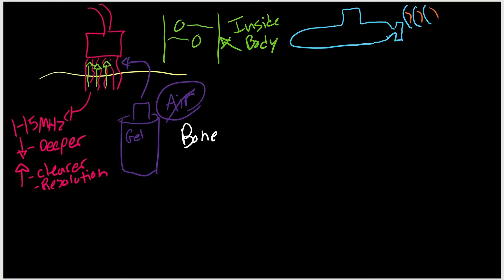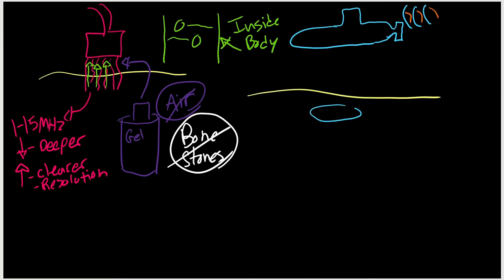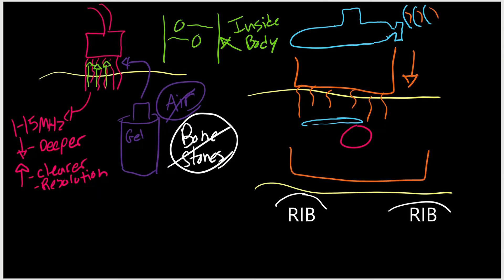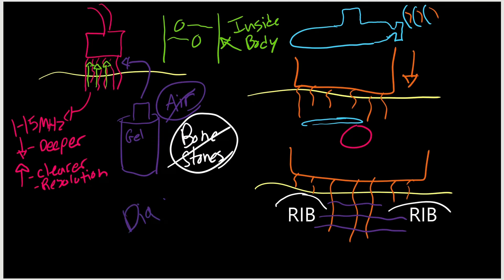Ultrasound also can't go through bone or stones like gallstones or kidney stones — you can see them but you can't see anything behind them. We put our transducer or probe on the neck over the jugular vein and carotid artery and started sending sound waves down. When you press down, the jugular vein actually squishes, and that's how we were able to tell between the artery and the vein. We also ultrasounded the rib cage — the ribs block the sound so you can't see past them, but between the ribs you can see deeper down. The reason we're learning this is to eventually be able to diagnose disease with it.